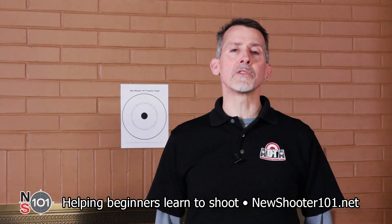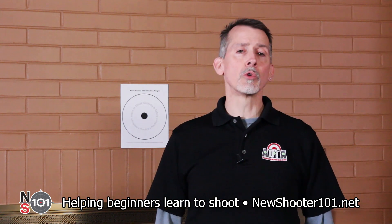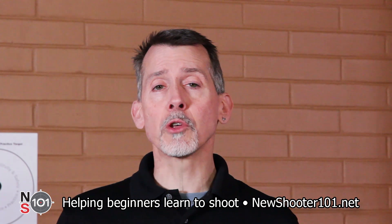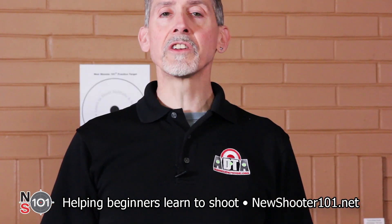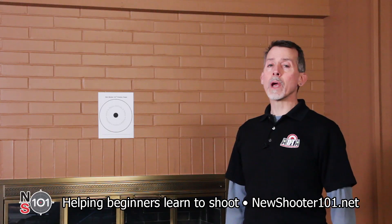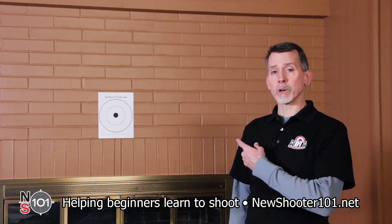There are two commonly used methods for shooting while holding a tactical flashlight. Both are equally useful in low light situations. Your objective in this skill is to illuminate the threat quickly and hit it accurately. I'm going to demonstrate by dry firing with an empty gun and an empty magazine. There is no ammunition in this room and the safe direction to point our gun is toward that brick wall.